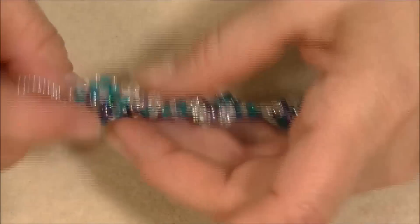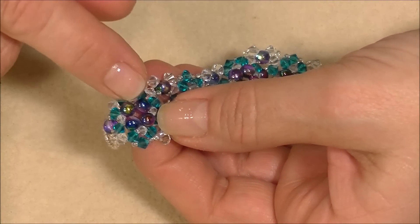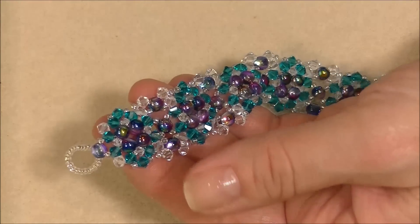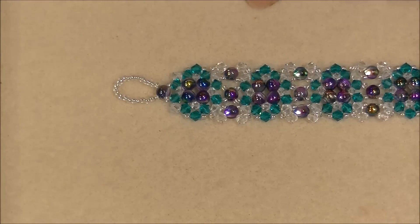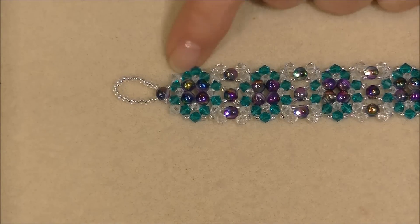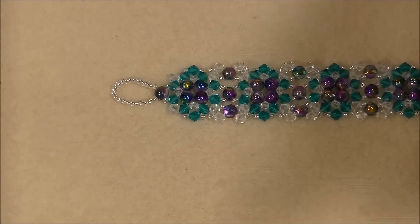This part here is raised a little bit. A round duo has two holes instead of one, just like a super duo, except it's round instead of rice-shaped. The Potomac Bead Company are the ones that have them in supply right now, and I will put a link to the website on this video so that you can find these if you would like.